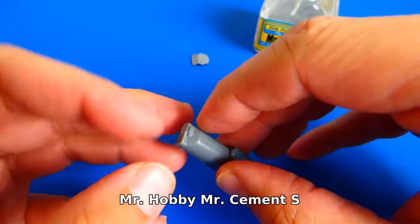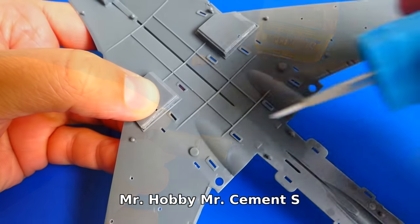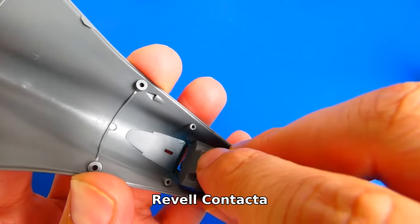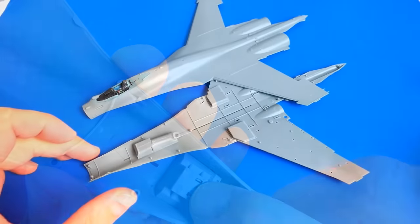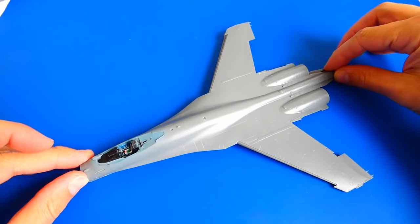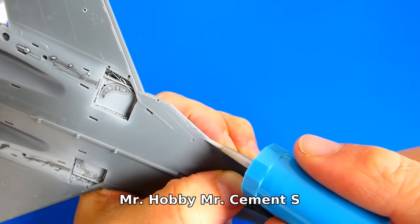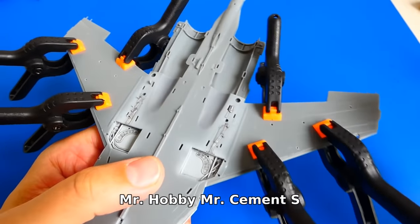Now I can assemble and glue the landing gear bay and the cockpit to the fuselage. The lower and upper fuselage assembly was easy — both parts fit perfectly together. The parts have a simple click-in system, so all I have to do is apply some glue. The fit on the wings was pretty good, but to be sure I used some modeling clamps.